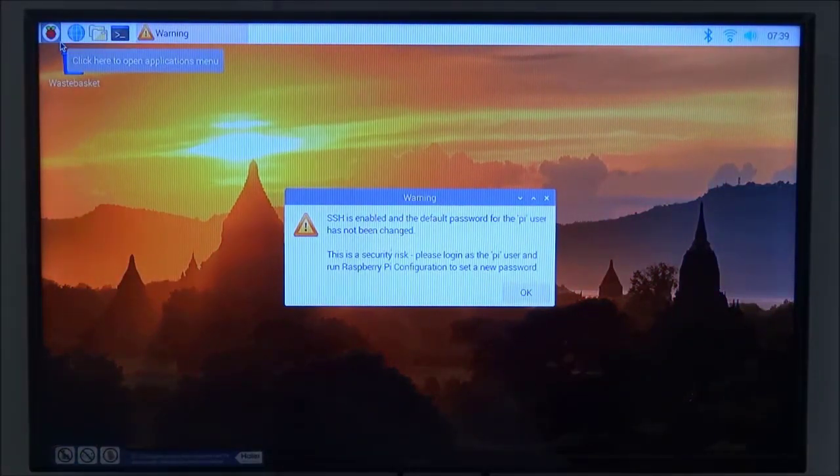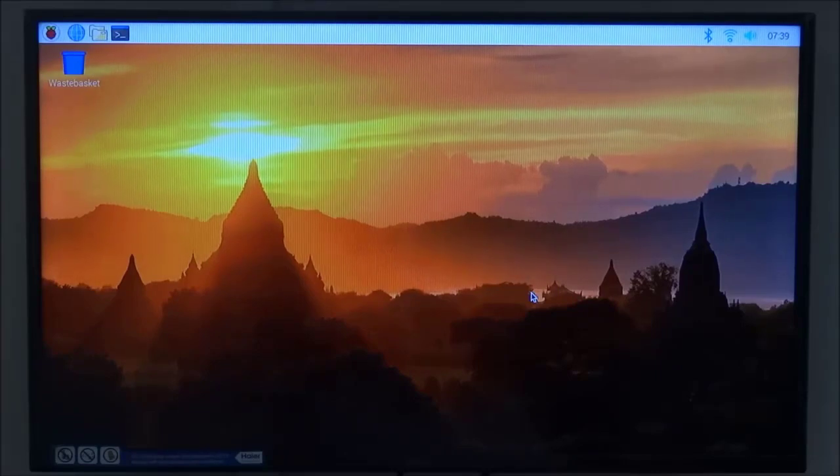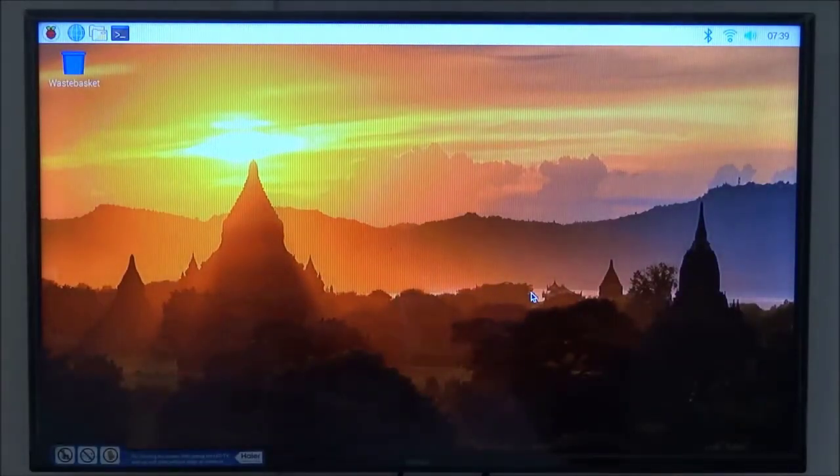After rebooting, the Raspbian OS desktop loads once again on the Raspberry Pi 4. Click OK on any remaining dialog and that's it for this lesson. Thank you very much for watching.